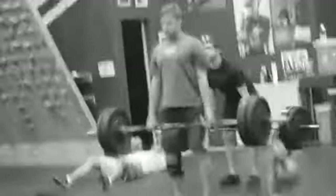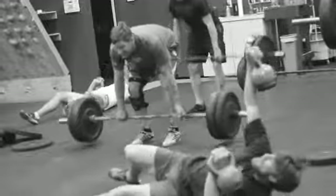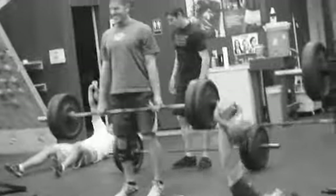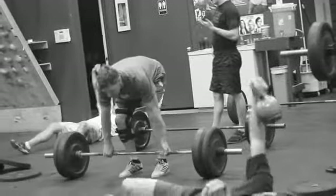They're both on around 10 here. On the floor press it's 10 each side — it's one hand, so 10 is 10 each side, 20 total. Then 8 is 8 each side, 16 total, all the way down.